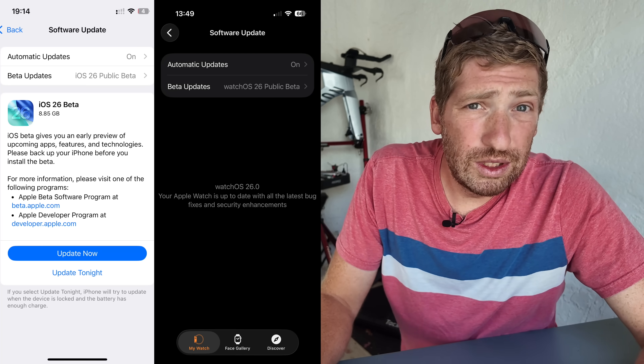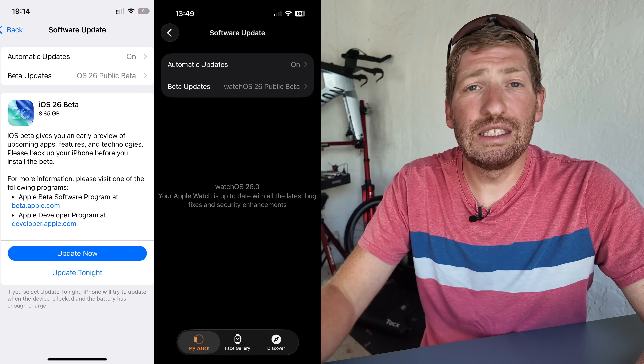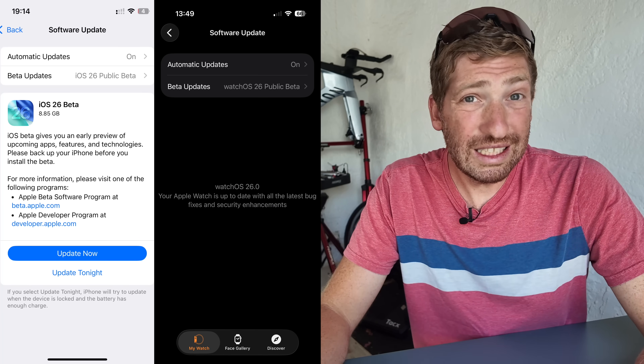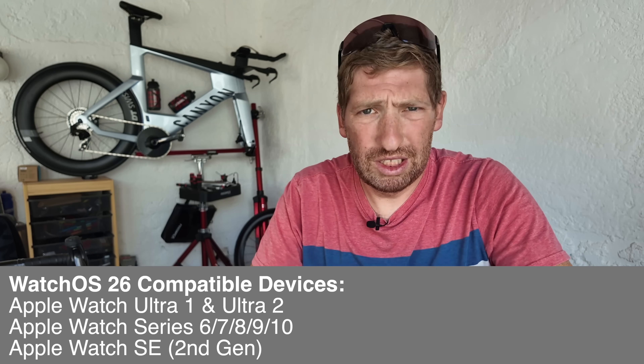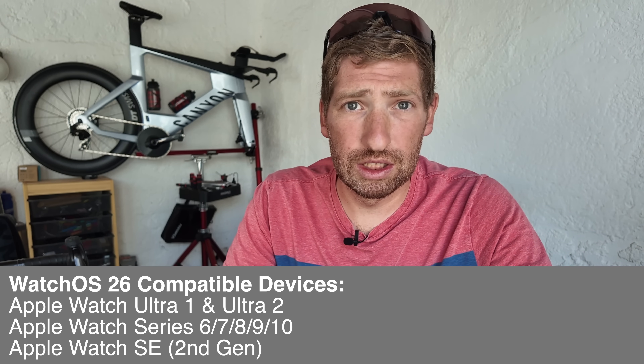This is now available in public beta and will end up on production devices in the September time frame. watchOS 26 is available on all the models listed on screen, plus whatever other watches Apple launches in September when they typically release new hardware.